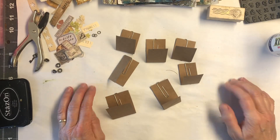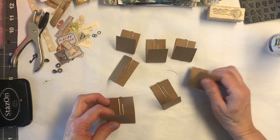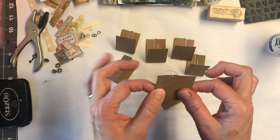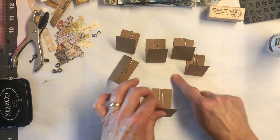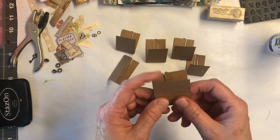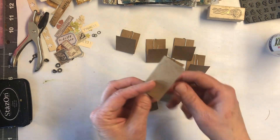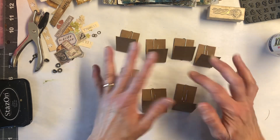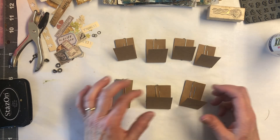Hey everybody, it's Lisa from Shabby Road Studio. Today we're gonna just do a quick little project. I'm gonna make these little hidden paperclip embellishments or bookmarks, whatever you want to use them for, for your junk journal. I have pre-cut some pieces of craft cardstock paper in different shapes — squares, rectangles. So we have seven of them we're gonna try to get done real quick here. Let's get started.